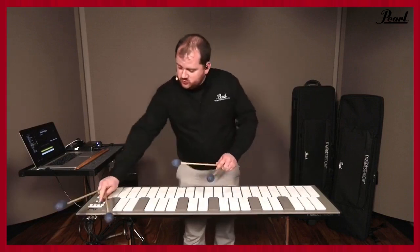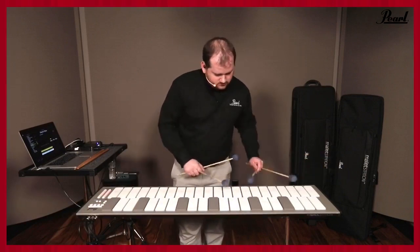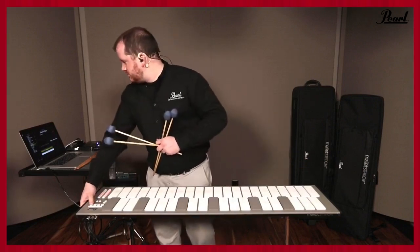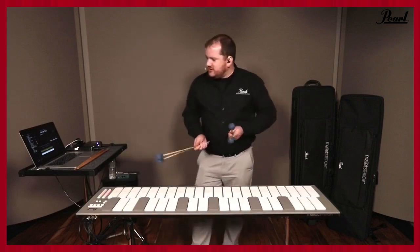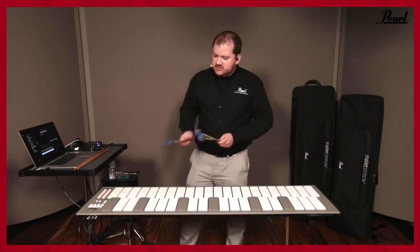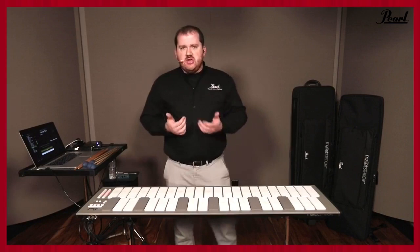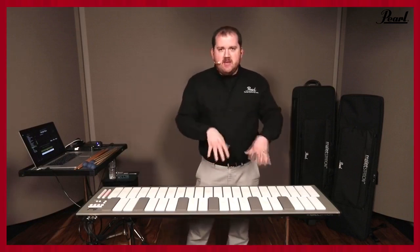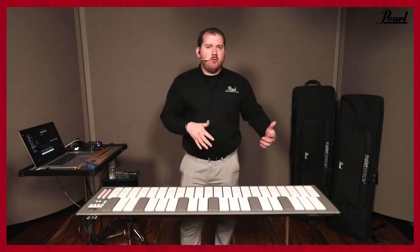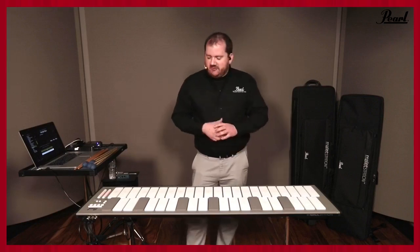There are other sounds as well you can experiment with — things like upright bass, piano, harp, guitar — really lots of flexibility. If you're in a percussion ensemble and you don't have a bass guitar player, you can assign a bass guitar sound here. If you don't own a five-octave marimba and you need that low end for a bass marimba part, you can put it on there. Just being able to assign anything you need is really, really flexible.